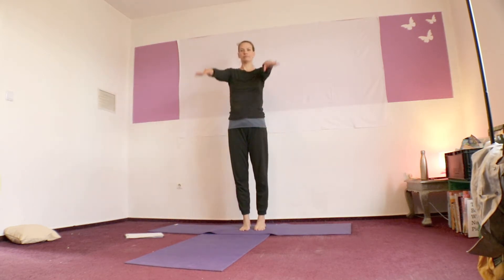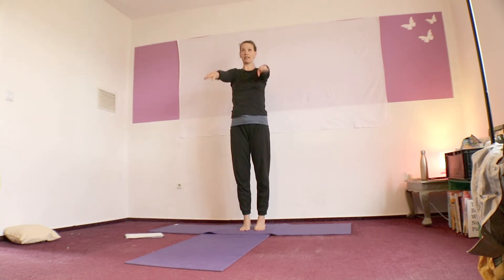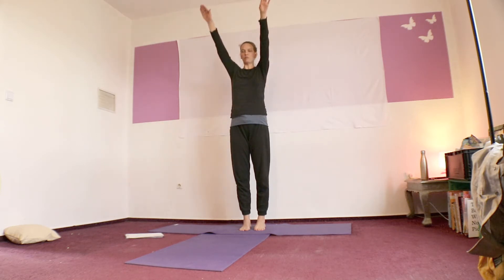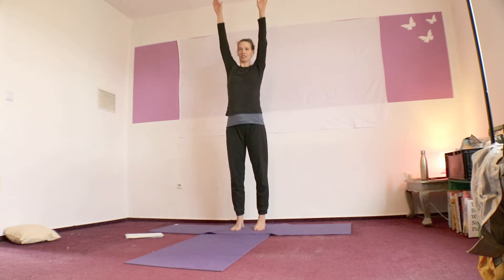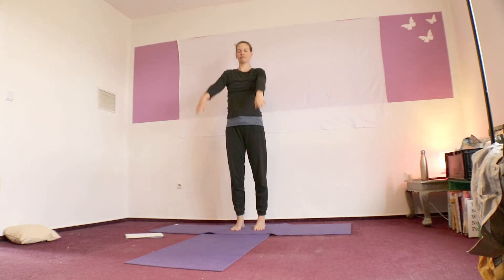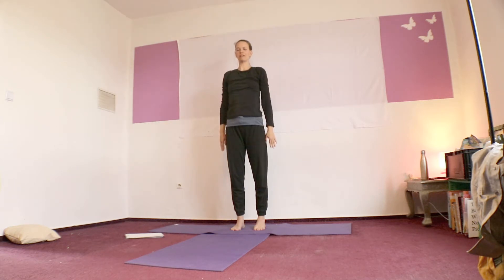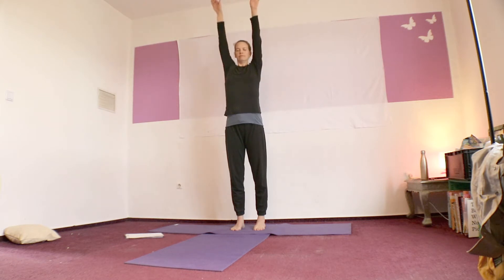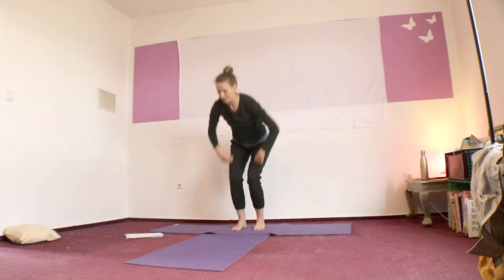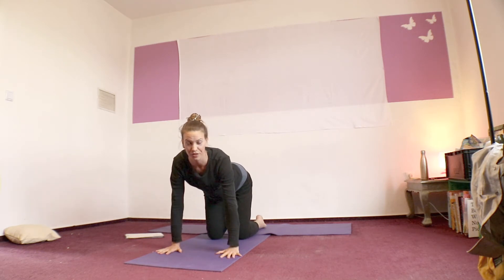So start your inhale and then just a split second after, start your arms moving up. And then when your exhale is ready to start, let that go first and then move your arms down. Repeat this a few times. If I say 'breath leads,' I mean also literally your breath begins a moment before the movement. This helps make sure that we're not forcing our breath to match the speed that we are moving or that our teacher is moving. Feel your feet on the floor. One more time up and down.